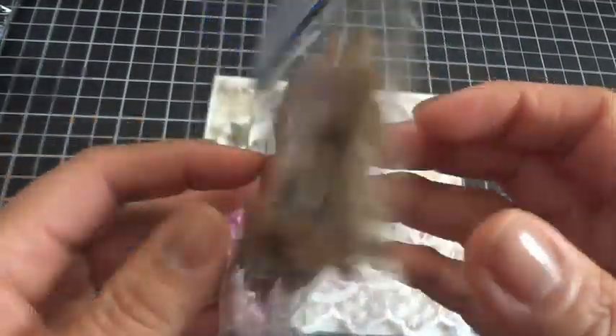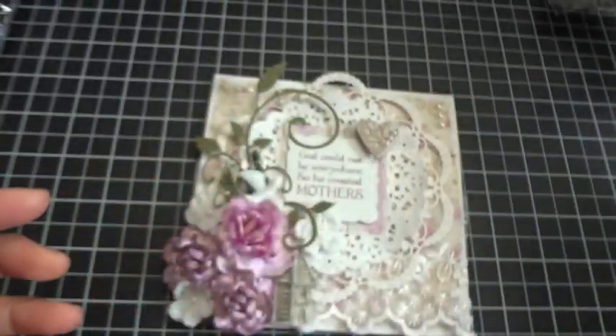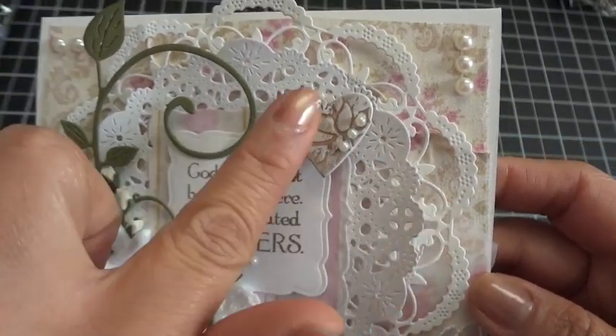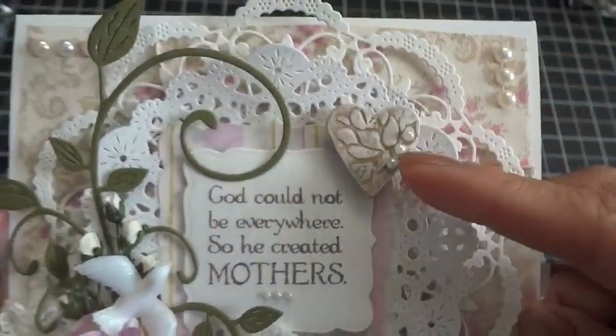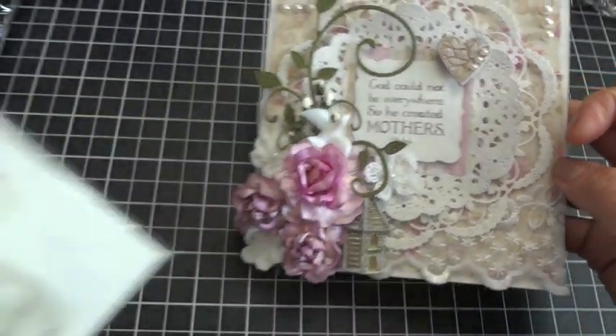This heart right here is from a pack from Michael's — the pack looks like this. These are embossed chipboard pieces from the dollar section, which is really nice. They had butterflies and hearts and whatnot in it, so I just took one of the hearts, and I took some white acrylic paint on my finger and rubbed it lightly onto the embossing. I really love how that came out — just really fun.